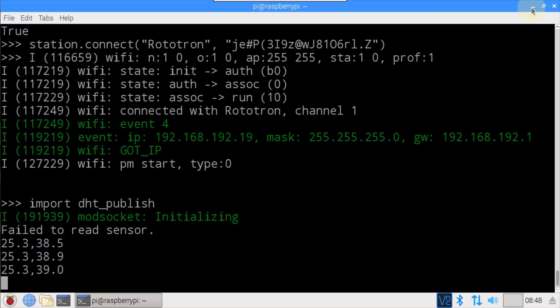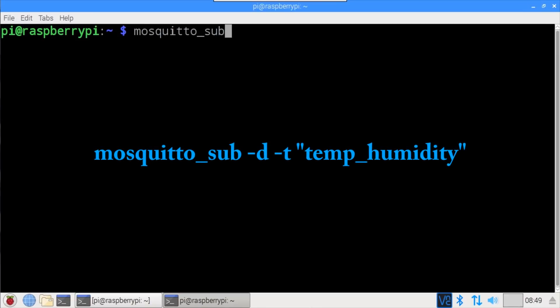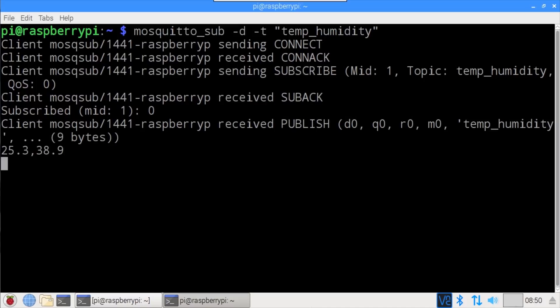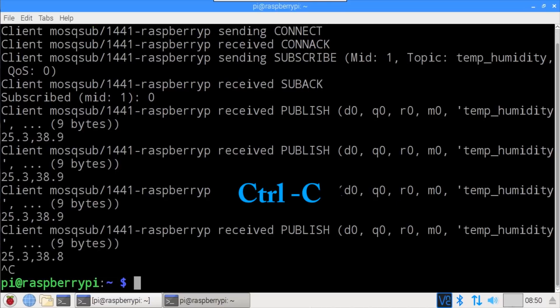We can test that the data is actually being published by using the Mosquitto command line client. In a new terminal window, type mosquitto_sub -d to enable debug messages, -t for topic, followed by our topic temp_humidity. The Mosquitto client connects to the MQTT broker and subscribes to the temp_humidity topic. As the ESP32 publishes new sensor readings, the data is displayed in the terminal — 25.3 temperature and 38.9 humidity. Ctrl+C is used to exit the client.